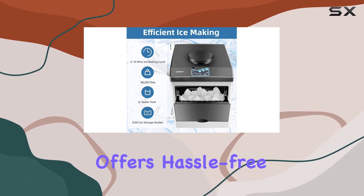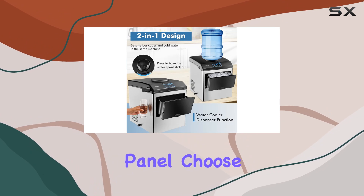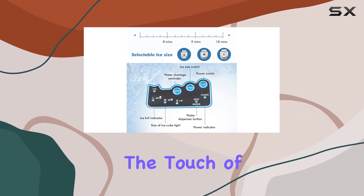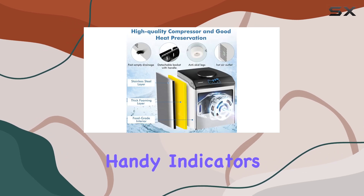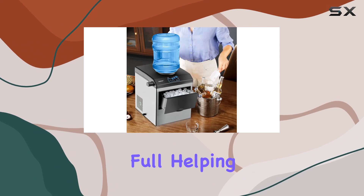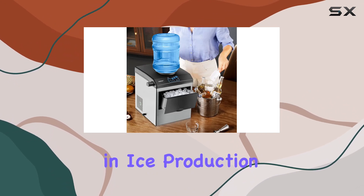What's more, this ice maker offers hassle-free operation with its intuitive button control panel. Choose from small, medium, or large ice sizes with just the touch of a button. Plus, handy indicators alert you when the water level is low or the ice basket is full, helping you save energy and avoid any interruptions in ice production.